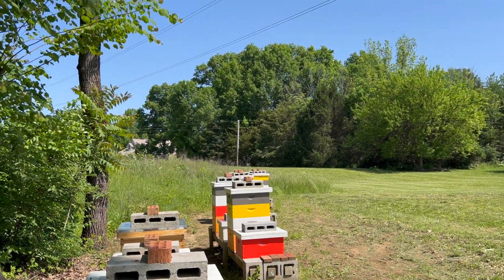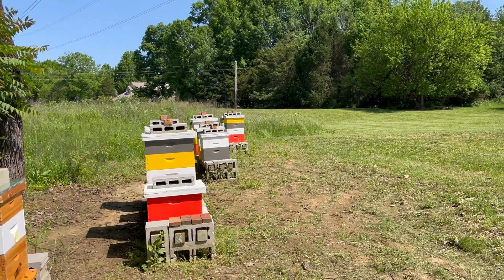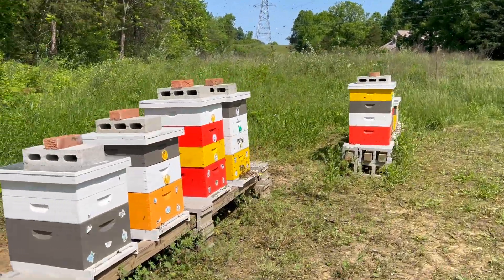We got a swarm out here. I thought they were done swarming. I thought I heard them out here. I wonder which hive they're coming out of. That's pretty obvious. This hive was jamming with bees.